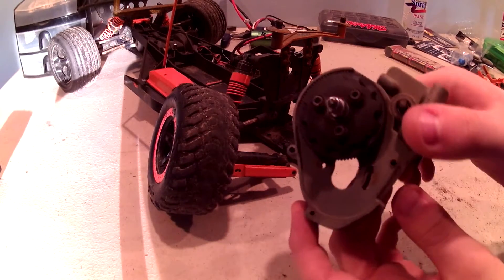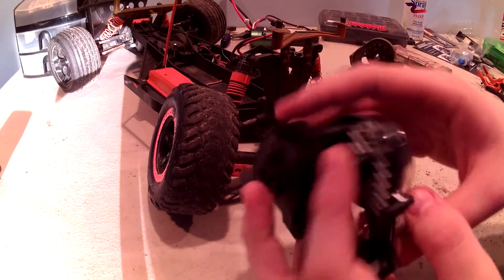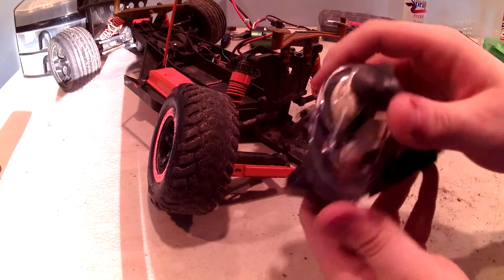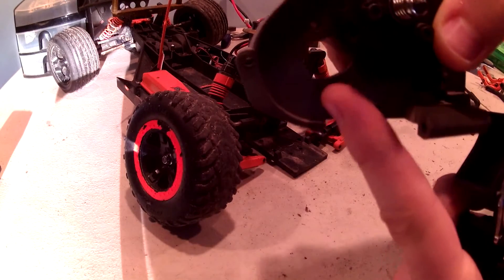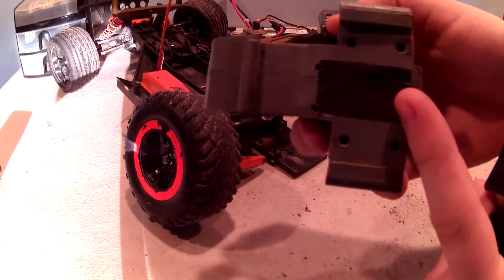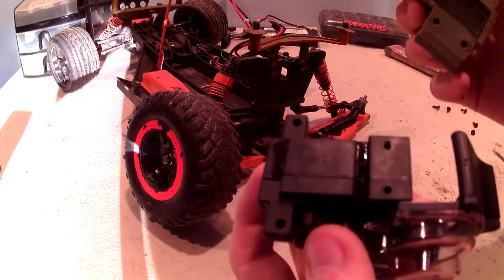Now I am going to be putting this on the stampede, so we will get to the new transmission now. One of the cool things about this is they have a heat sink right here — this plate — and your screws won't sink into the bottom spot for your screw right here, which mine has done a bit. And there is no piece of tape here, so that is great.